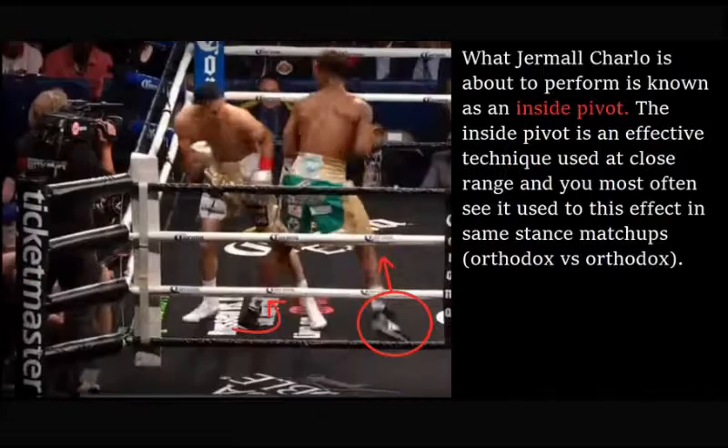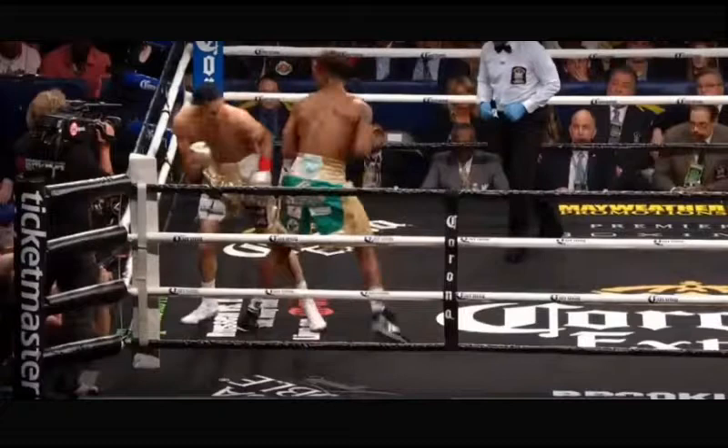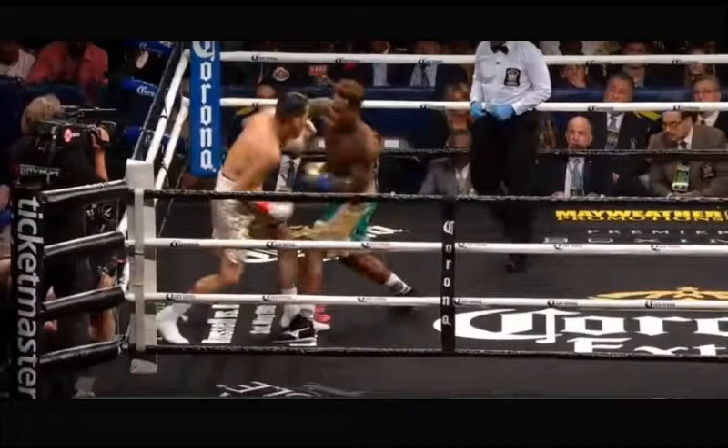What Jermall Charlo is about to perform is known as an inside pivot. The inside pivot is an effective technique used at close range, and you will most often see it used in same-stance matchups. In this current position, neither fighter has a positional advantage. Watch Charlo's footwork closely — he pivots on his lead leg and swings his rear leg over until he is at an angle that places himself outside of Centeno's lead shoulder.